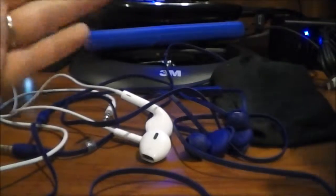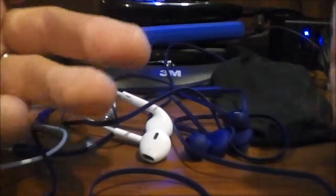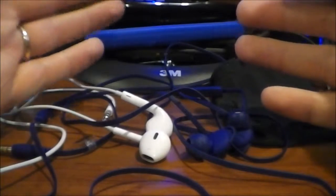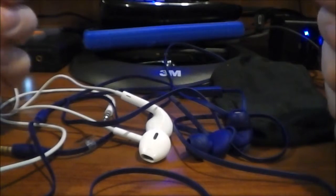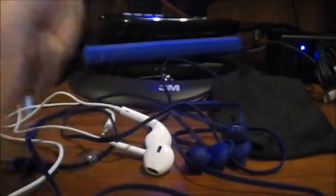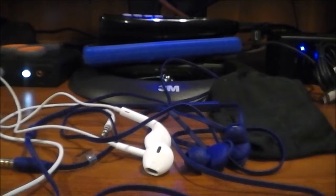Let me know generally what you think of in-ear headphones — earbuds, whatever you want to call them. Again, I'm not a fan of them. That's basically going to wrap this up. As always, if you did enjoy what you see, please thumbs up, share, subscribe, all that fun stuff. Thanks for watching, I'll catch you guys next time.